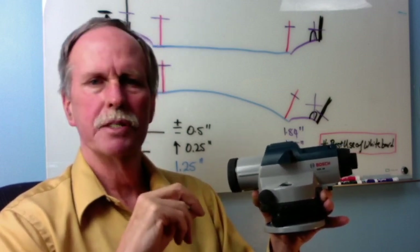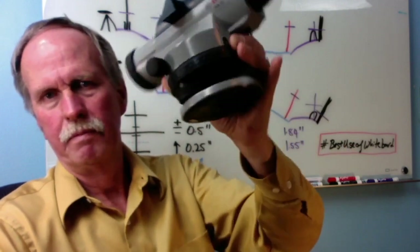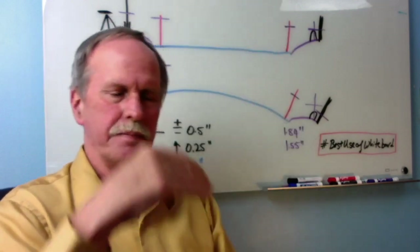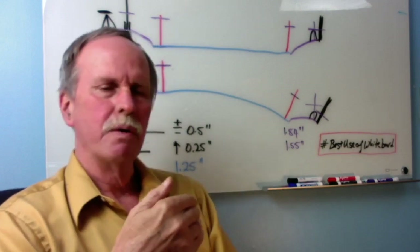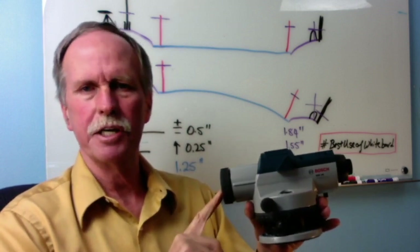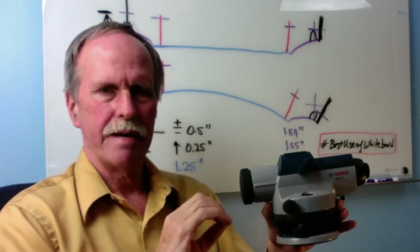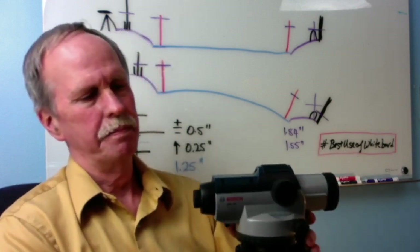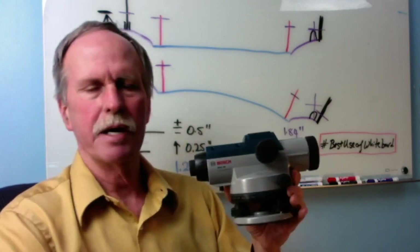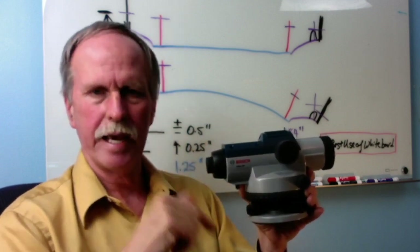The third way that these auto levels determine what's level is that they have a pendulum in them. What that pendulum does is it hangs down according to the line of gravity, and it has a mirror on it that adjusts the telescope to be perfectly perpendicular to that line of gravity. So basically, when you set this up and look through the eyepiece, there are crosshairs in it, and whatever those crosshairs are on is a straight line perpendicular to the force of gravity at your location.